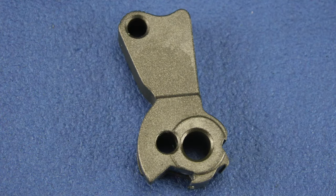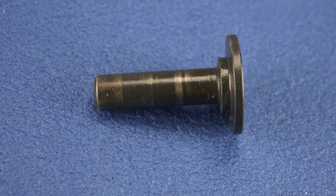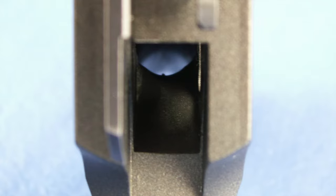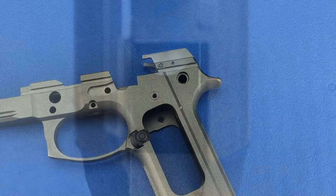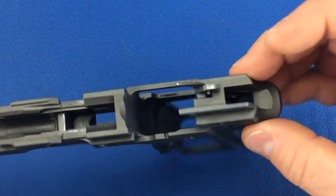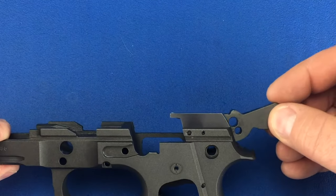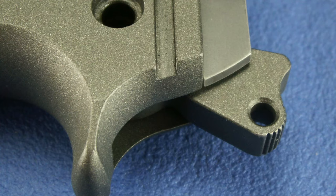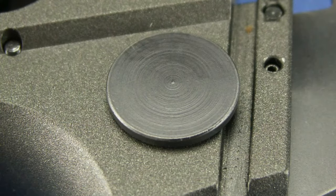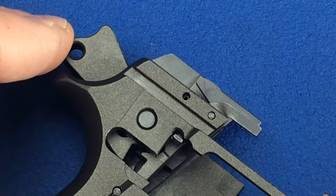For this step we'll need our hammer, hammer strut, and hammer pivot pin. When installed, the hammer strut will sit in a groove in the hammer. We will insert the hammer strut into the top of the frame and down through the hole where the mainspring will be installed in a later step. Insert the long end of the hammer strut down into the hole and the short end facing to the rear. Insert your hammer into the rear of the frame so that the holes align. Now insert your hammer pin so that it holds the hammer in place. With the hammer installed, we can now test the sear to make sure that everything is working fine.